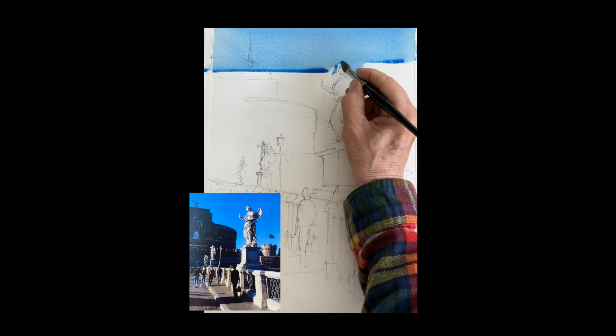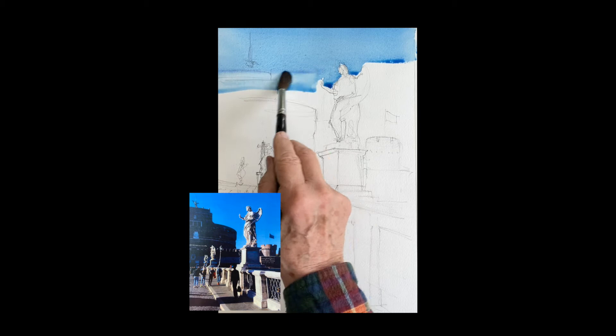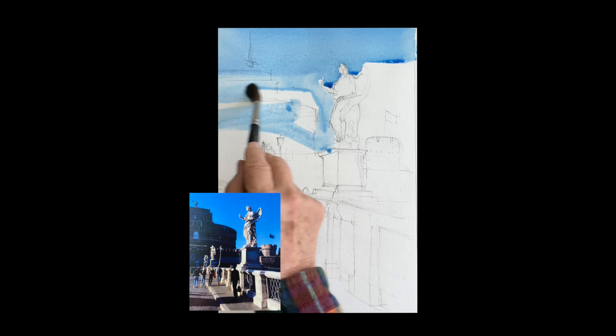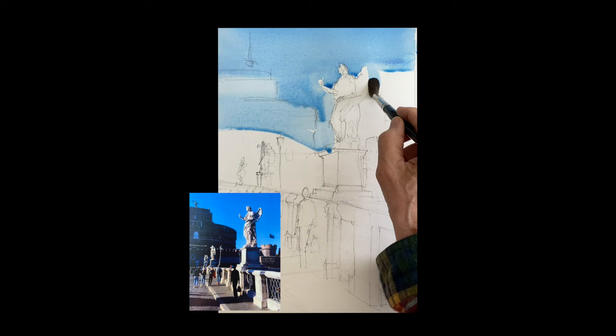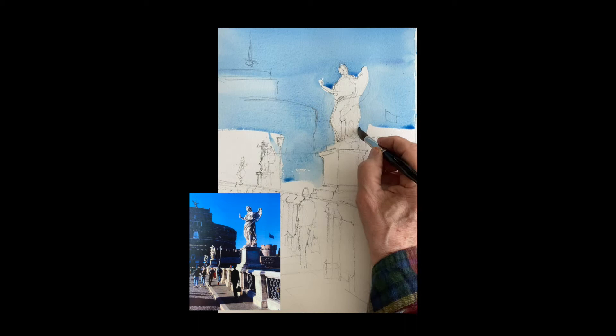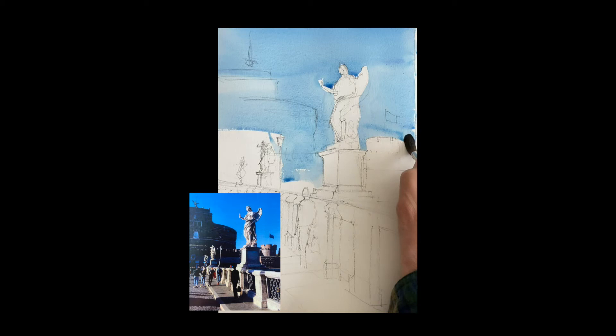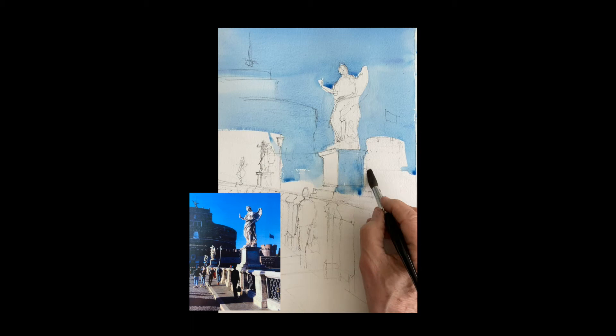We begin with the sky. This is a combination of phthalo blue and ultramarine, trying to get a nice rich blue color. I'm just painting that down, painting around the statues. The bridge has all these statues of angels every hundred yards or so — it's very beautiful, very crowded all the time with hundreds of people walking up there. I'm painting around everything but the statues, leaving that little piece of light. There's a castle building in the background that we'll paint around for now — it has a shadow on it that we'll do later.